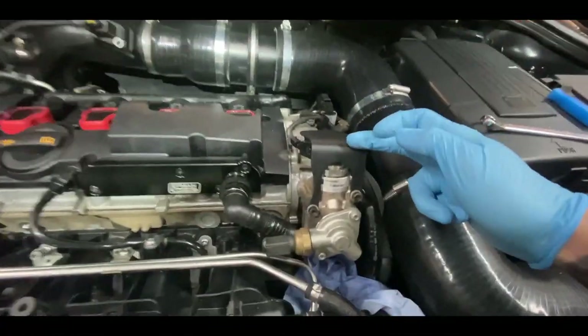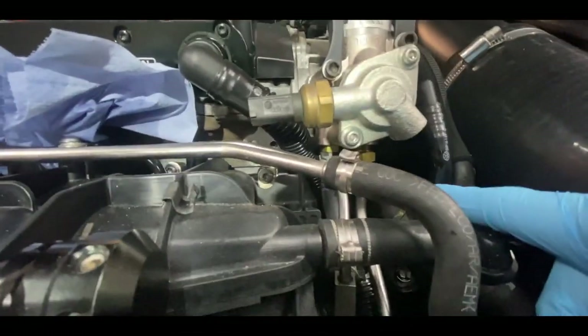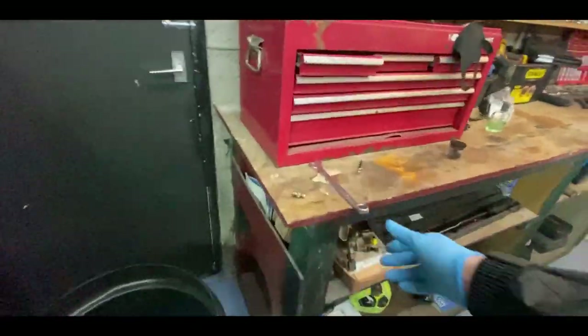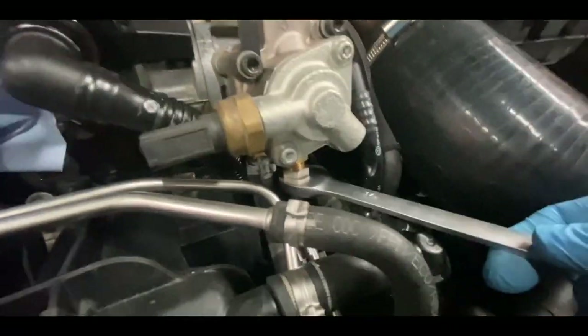In my situation, having this cover means I can't get to the back plug without undoing these bolts first. So next I'll get my 17mm spanner and loosen this metal piping.